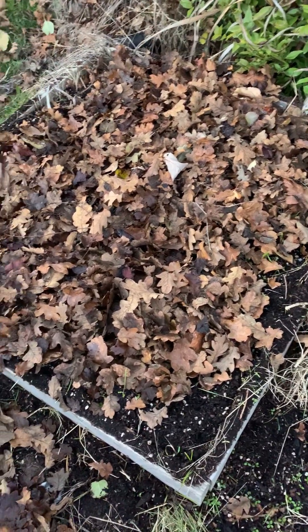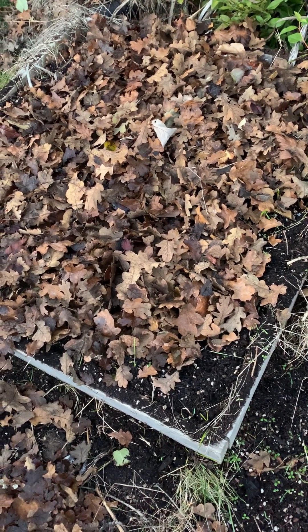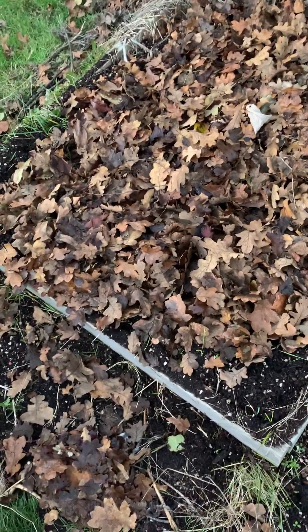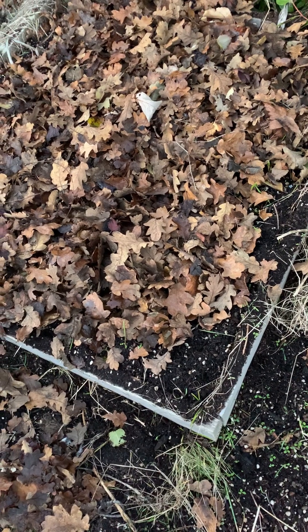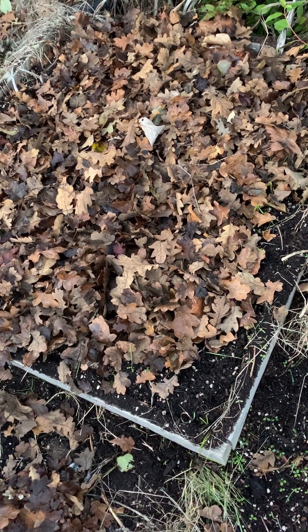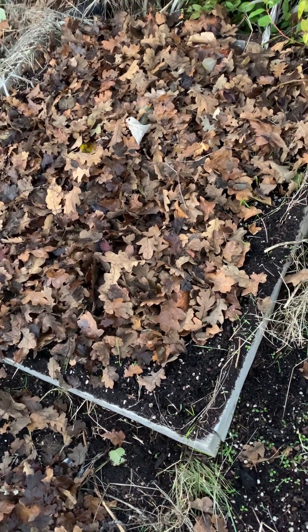These are the garlic beds with the oak leaves in them. I've got some oaks around here — well, there are oaks nearby — and there are a lot of leaves. I use them to basically give it a mulching to protect the garlic from the freezing temperatures that are coming soon.